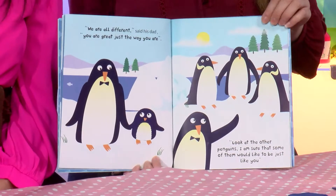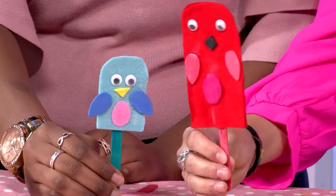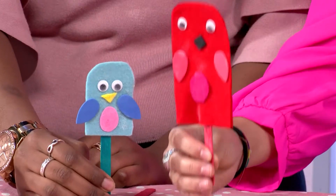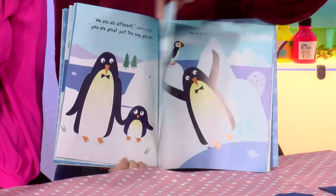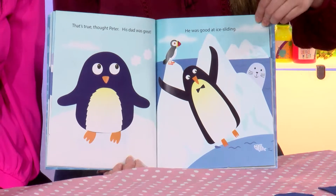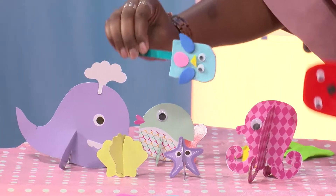We are all different, said his dad. You're great, just the way you are. Look at the other penguins — I'm sure that some of them would like to be just like you. That's true, thought Peter. His dad was great. He was good at ice sliding, he was great at swimming, and he was kind to his family.